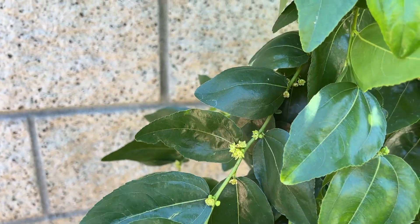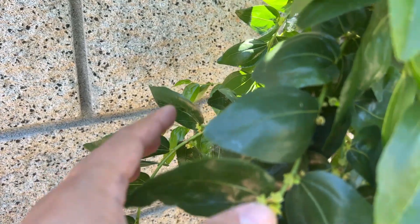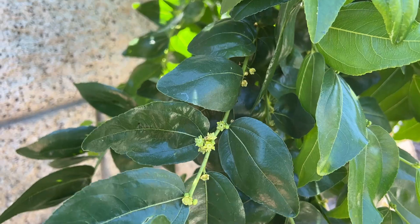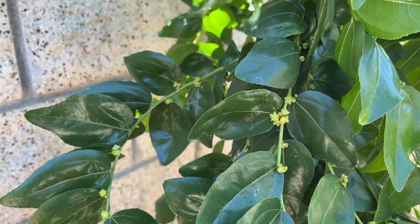Last season I had a fig tree in my yard and they were blooming at the same time, so I got one fruit. That got me thinking, and I was a little bit worried about pollination.